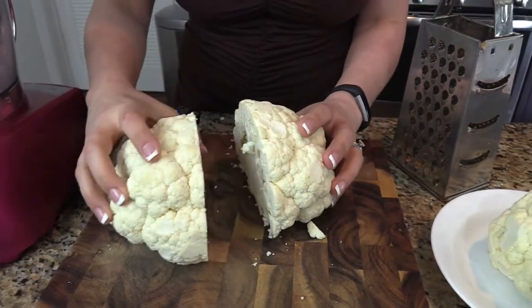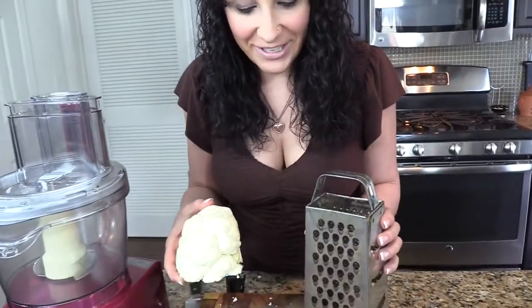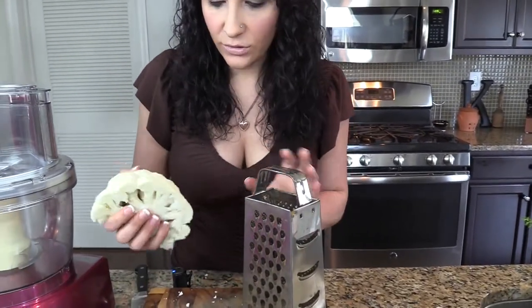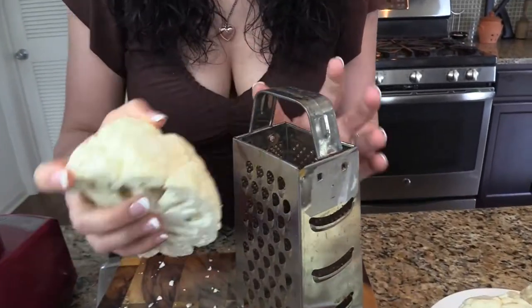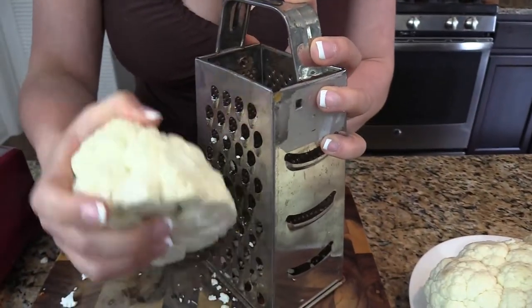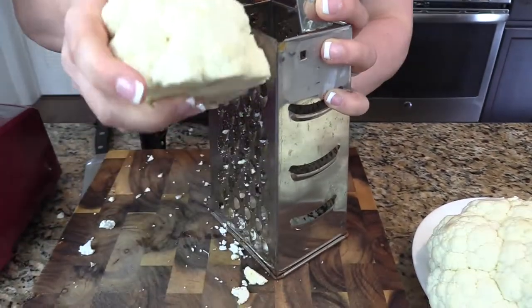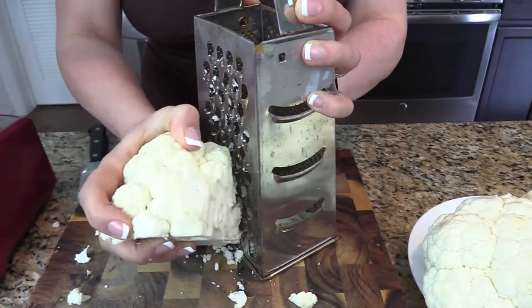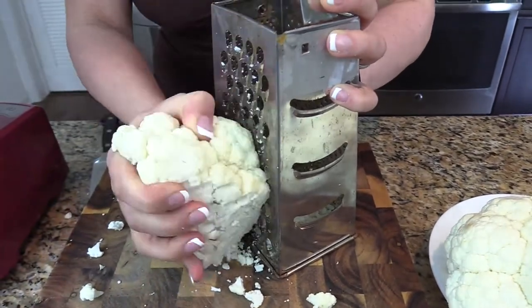Now this is going to get a little messy — spoiler alert. Take your box grater, go on the biggest setting here, and just take your whole — half head, I should say — of cauliflower. Hold it like this, and on the side with the florets, you're just going to want to go down. Now this seems like you're going to get long strips like with a cheese grater, but because of the way the cauliflower is shaped, that's not going to happen.